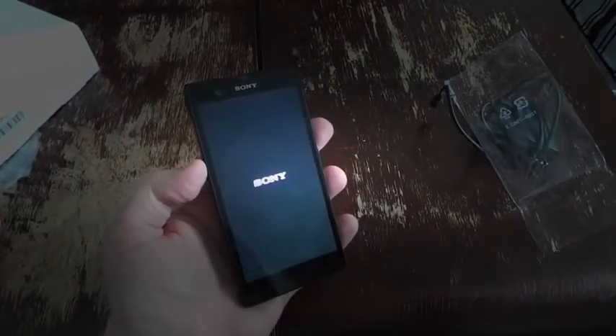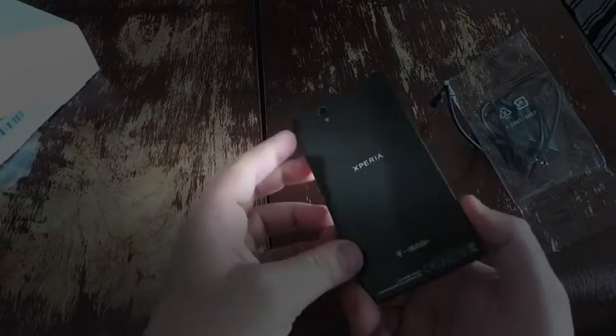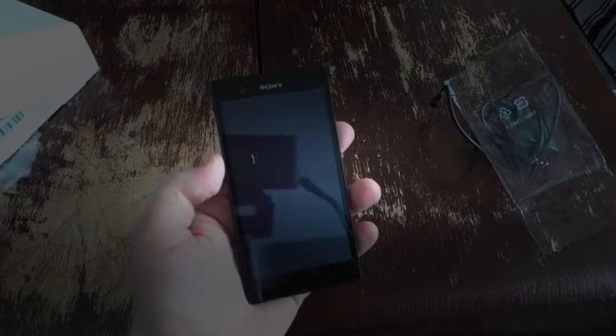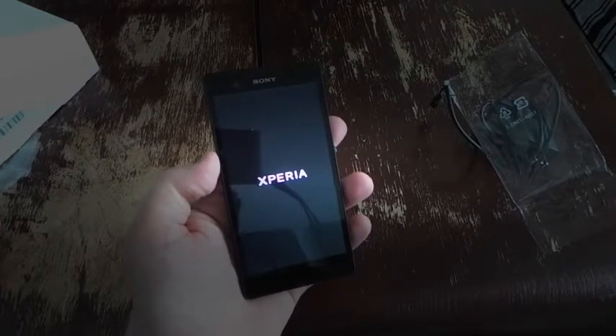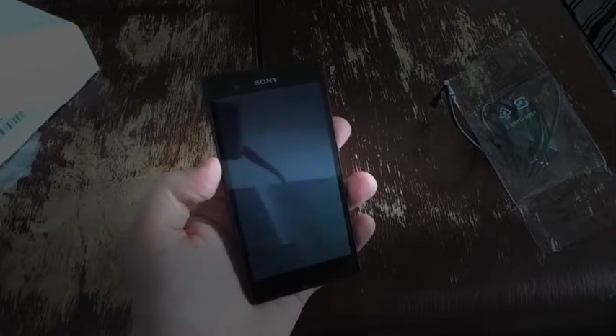While we turn it on, let's go through some features. It has a 1.5 GHz quad-core processor, a 5-inch 1080p screen with Bravia Engine 2, and on the back a 13 megapixel camera with single LED flash. This runs on T-Mobile's LTE network, available in seven markets right now. If you don't have LTE service, you fall back to HSPA+ at 42 megabits per second, which is pretty good.